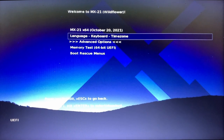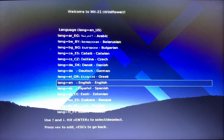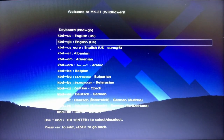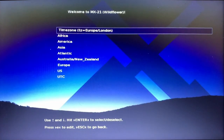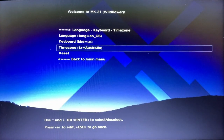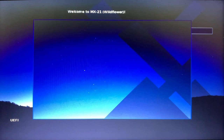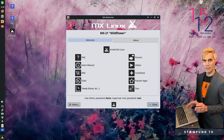Here's the first screen where we have the option to change our language, keyboard layout, and time zone. I'll change my language to English (UK English), select the default US keyboard layout for this laptop, and set the time zone. Then I'll go back to the main menu and boot into the MX21 installer.